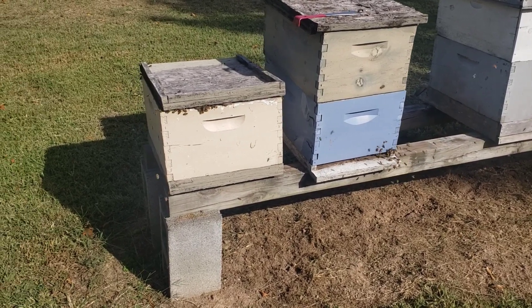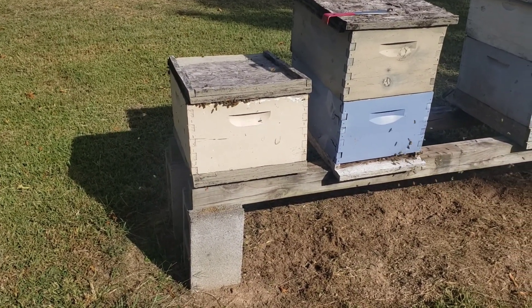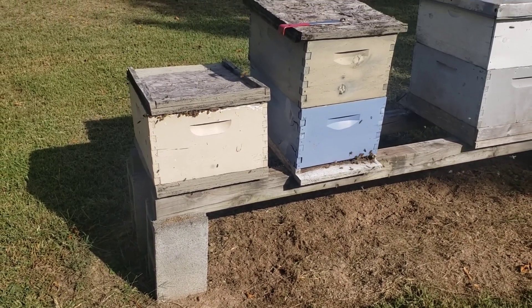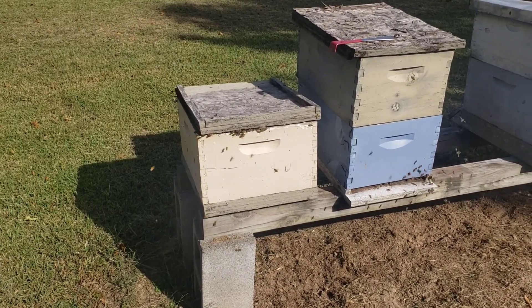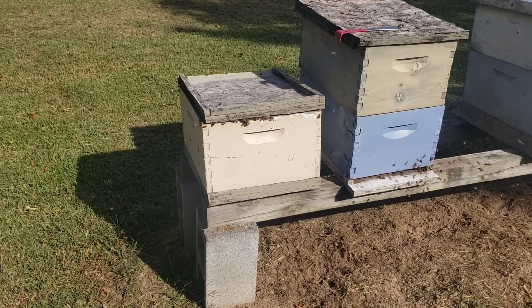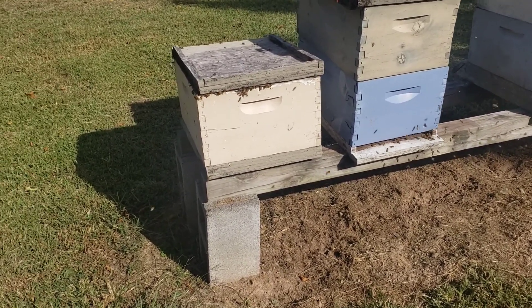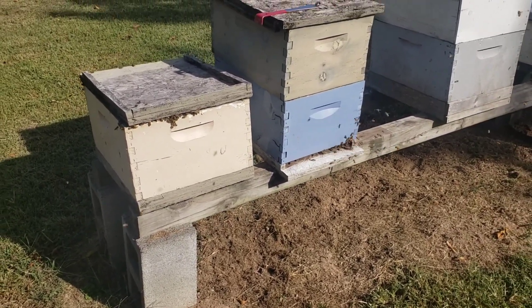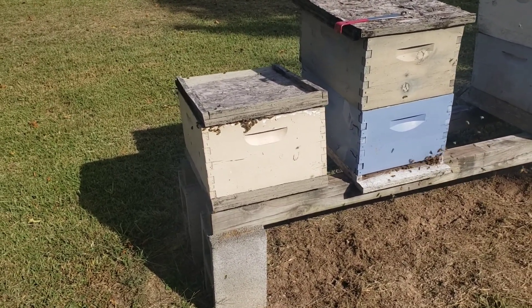Prior to this I was feeding the bees with open feeders and they were taking it down pretty hard and heavy, but once the flow started they started slowing down with the sugar water and almost completely stopped. And then of course you see this — this is like spring over again. But of course your goldenrod flow is not near as productive as your spring flows.